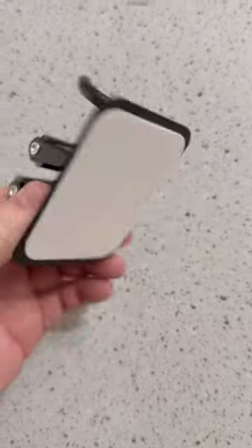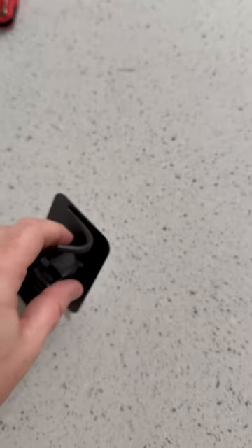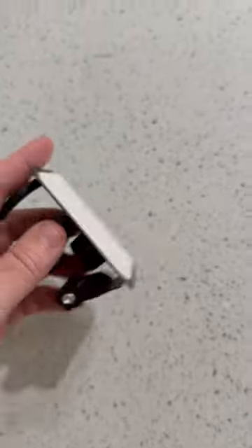Now on the back here, we do have some double-sided foam tape, and that's how you're going to be able to stick this wherever you want. I have one up already, so let me go check that out.